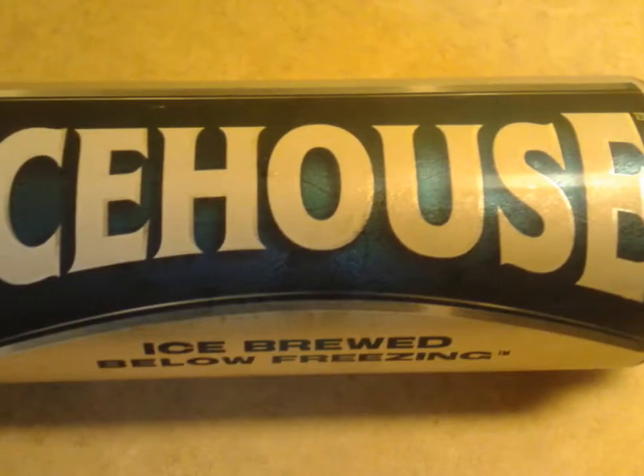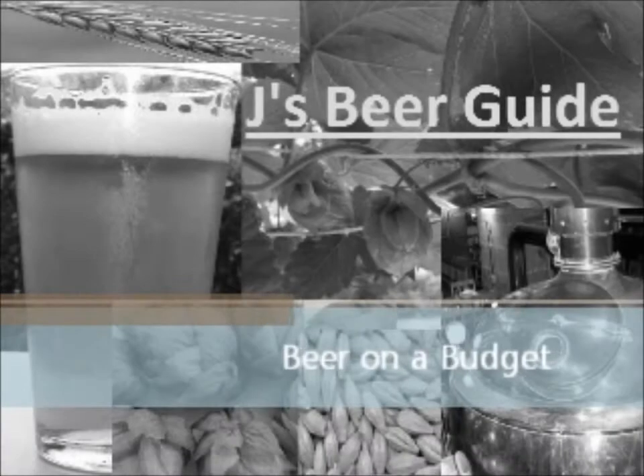Welcome to tonight's edition of Beer on a Budget, where it isn't so much about finding the world's greatest beer, but finding the best beer for your dollar. Alright, it's everybody's favorite time of the week — it's time for the Budget Beer Review.